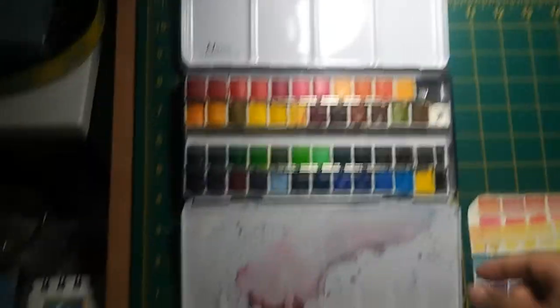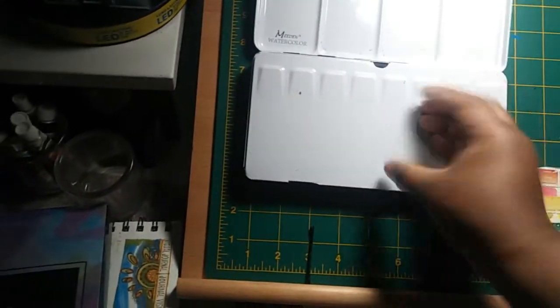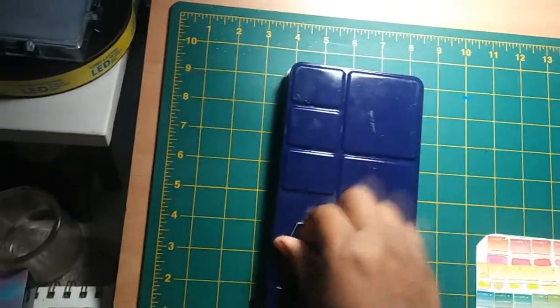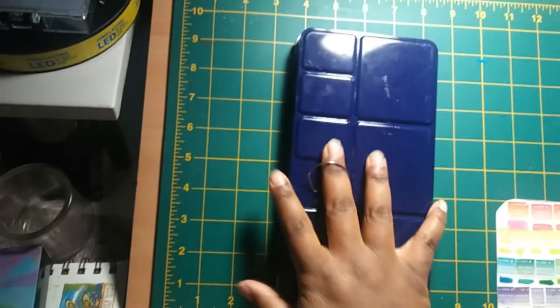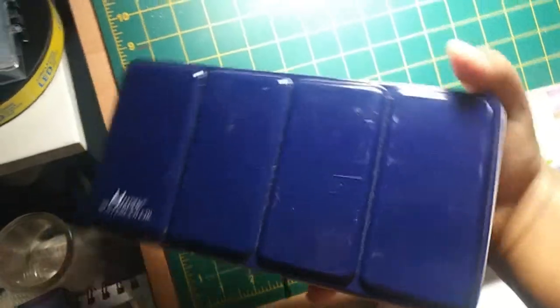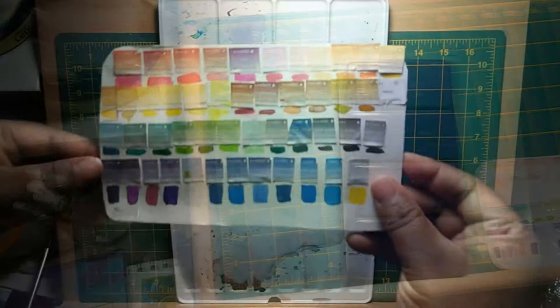The whole palette isn't extremely heavy but it definitely does have some weight to it, so it can be kind of clunky and cumbersome. Then again, it doesn't feel so light that it would easily bend, buckle, or break. On the inside, of course, are the half pans of paint.